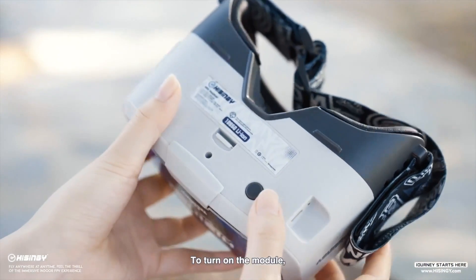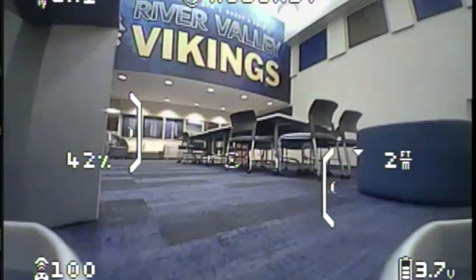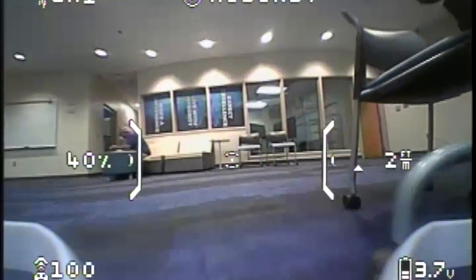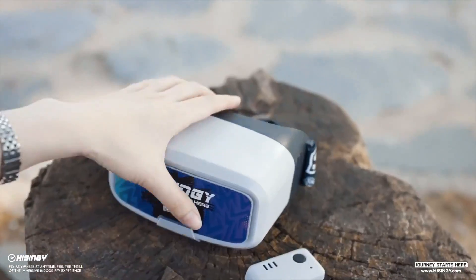FPV goggles developed in partnership with Fatshark provide an excellent FPV flying experience. The optional snap-on DVR module adds recording capability so you can share your flights with friends.